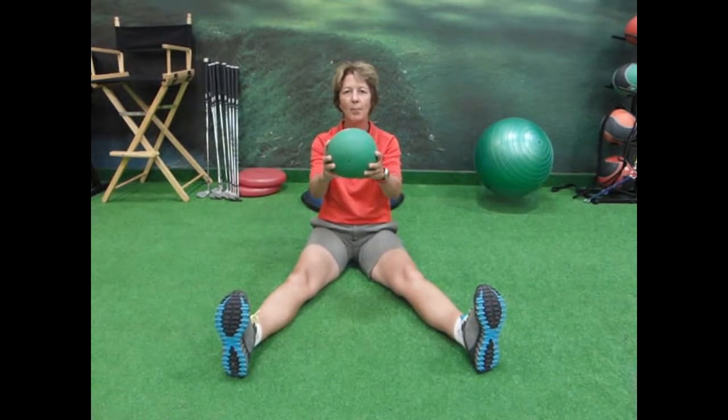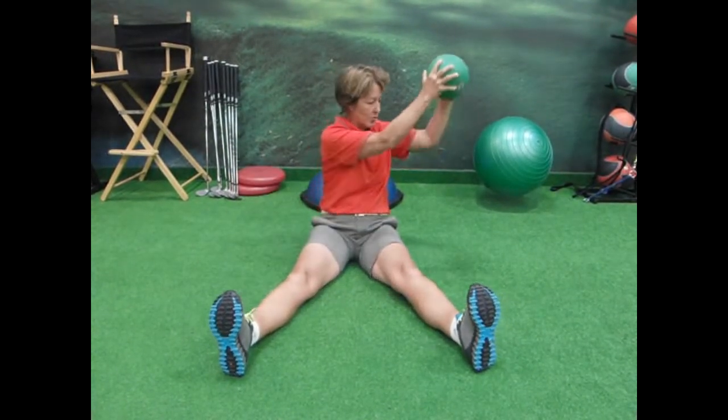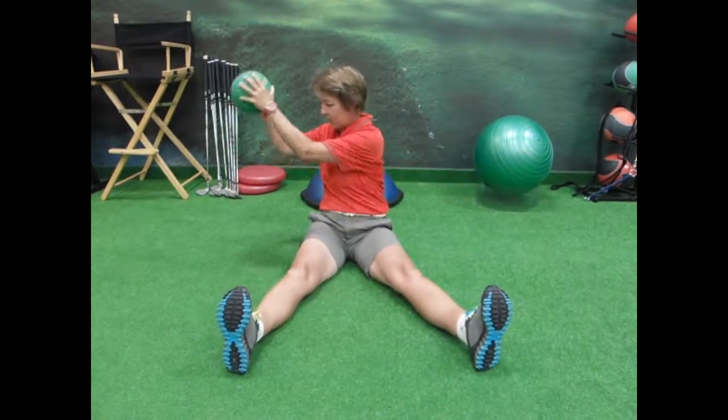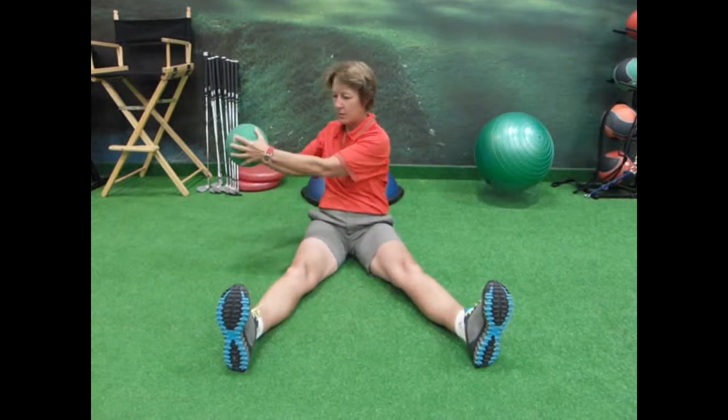I have a four-pound medicine ball. I'm going to go ahead and twist and bounce, turning to the opposite side, back and forth. I can either go slow or I can speed things up.